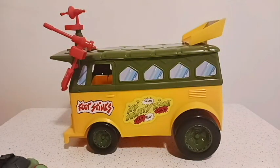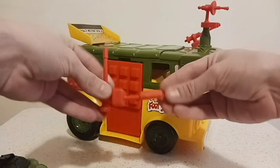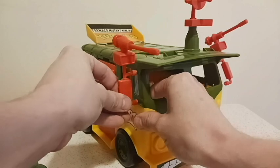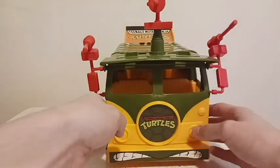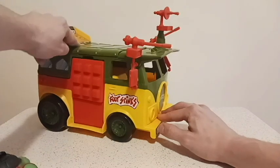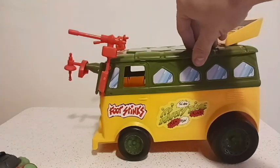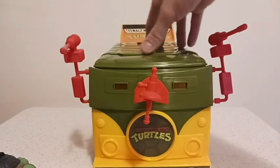Ladies and gentlemen, the modern retro version of the Turtle Van. Look at this thing! One of the weapons fell off — let me see if I can remember where it goes. There we go. This thing is just filled with lasers and communications equipment — they basically stole this from the news bus and tore it apart and made their own. That face on the front kind of looks like it's crying, for some reason.